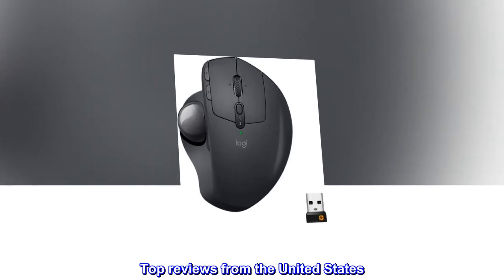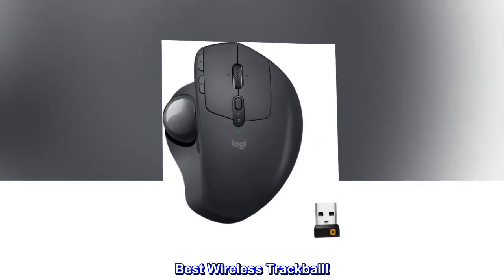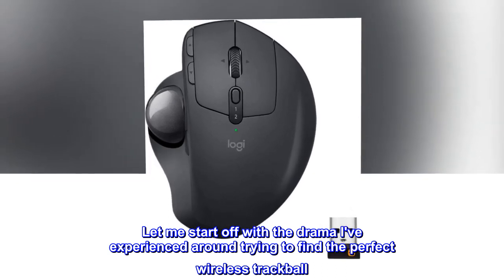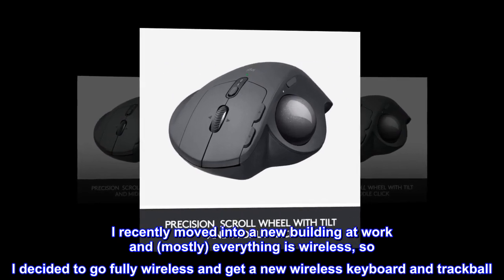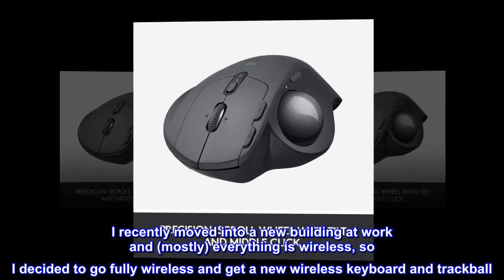Top reviews from the United States. Best wireless trackball. Let me start off with the drama I've experienced around trying to find the perfect wireless trackball. I recently moved into a new building at work and mostly everything is wireless, so I decided to go fully wireless and get a new wireless keyboard and trackball.